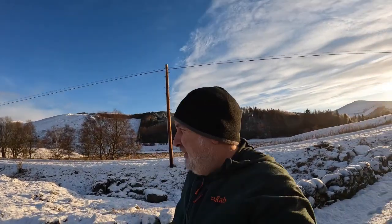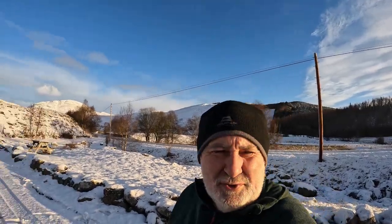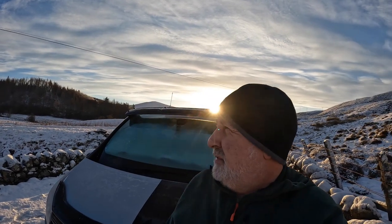Morning! Well, as you can see it's absolutely beautiful, sun's out, it's minus 4. I had a great sleep last night. That wee electric blanket thing was spot on — just put it on for maybe half an hour in bed and then it was nice and snug. I just put the night heater on when I got up this morning because it was freezing.